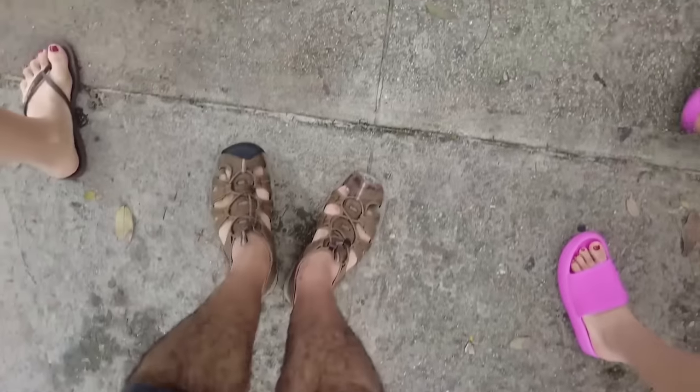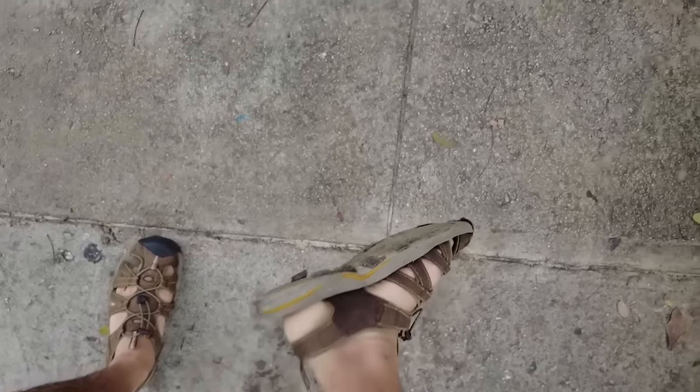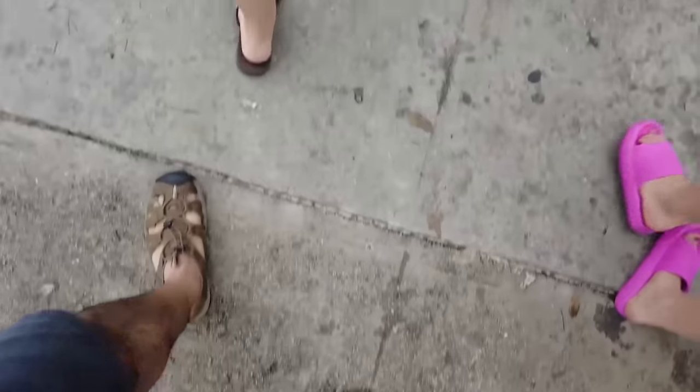Nobody's gonna know, they're gonna know. I lost the sole of my shoe here, but nobody's gonna know.